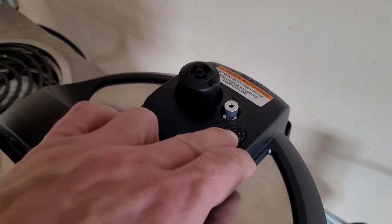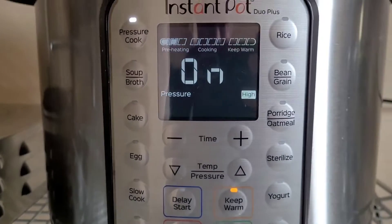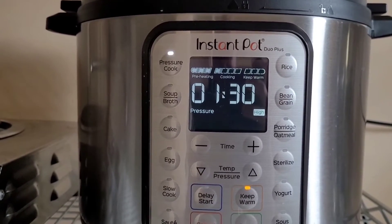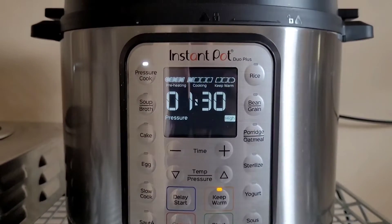The 10 minutes is up. Preheating is complete and now it's on to the 90-minute cycle. See you in an hour and a half.